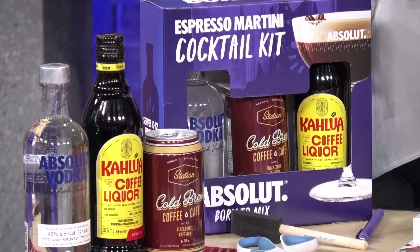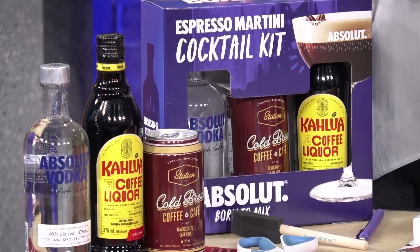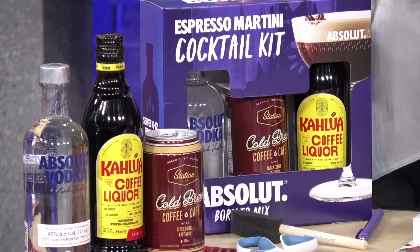Everything you need to make it is inside. All you have to do is add one part of each ingredient in the box — one ounce Kahlua, one ounce Absolut, and then one ounce of coffee. It couldn't be any easier, and this kit will make 10 to 12 cocktails. It's available at the LCBO.